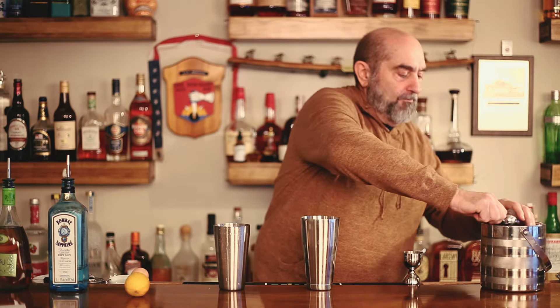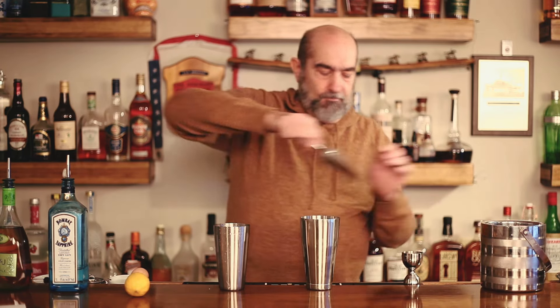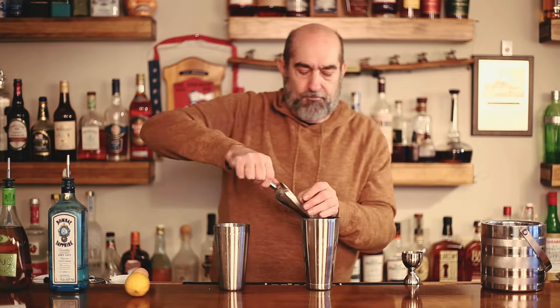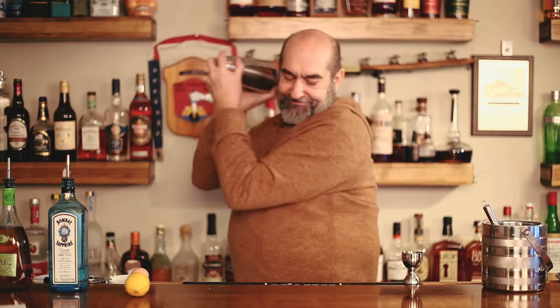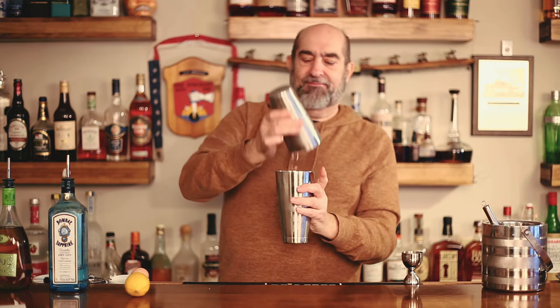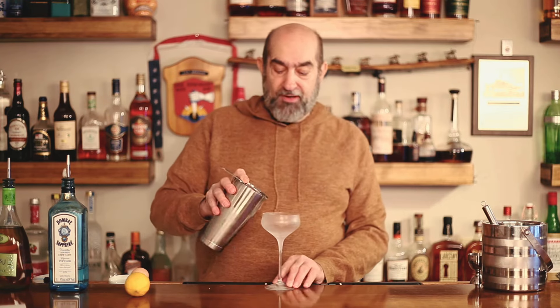Once you've got that dry shake done, it's time to put in some ice. We're going to give it a good shake now to chill it down. Then we're going to take our chilled coupe glass and give this a pour.